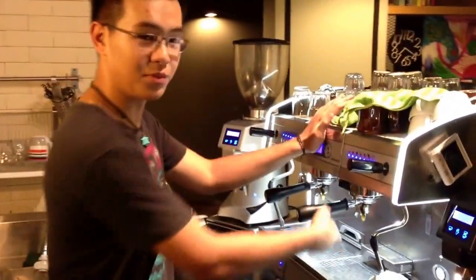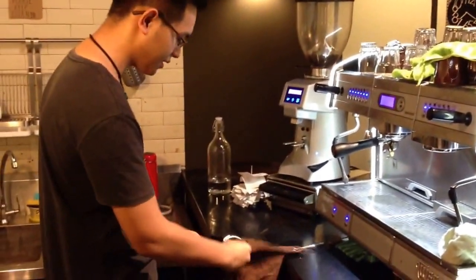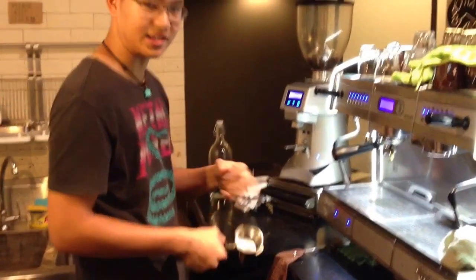So to draw a shot, first we have to flush the water filter. The mixer is clean — use two fingers to pop it, and just go around the world twice. The mixer is dry, then it's clean.